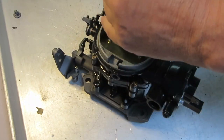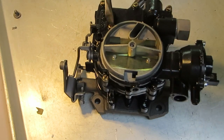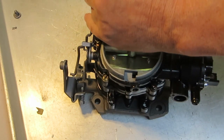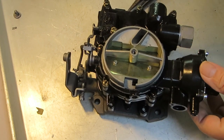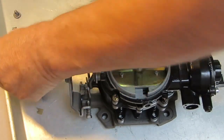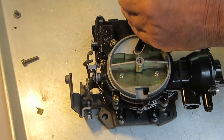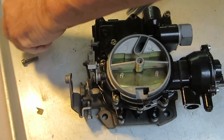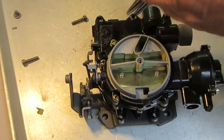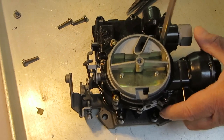We're going to take the top off, and in order to do that I've got to get these linkages loose and then take the top screws out. When you go to put it back together, you want to tighten these screws up a little at a time, starting from the inside and moving out back and forth, so you don't get one too tight and warp the thing. I haven't had too many problems with warped Mercarbs compared to other carburetors.